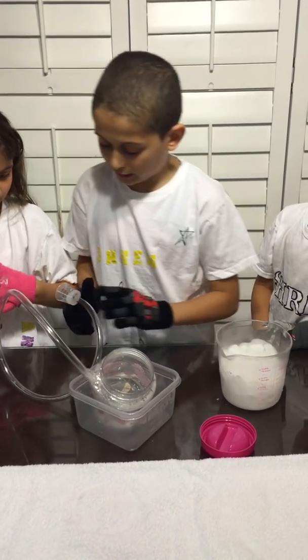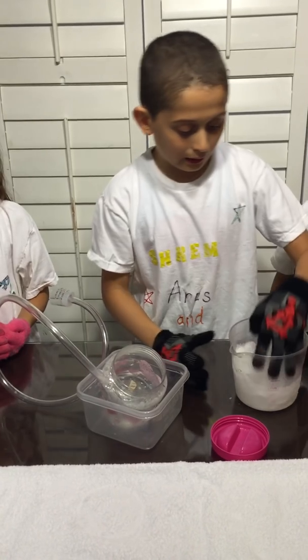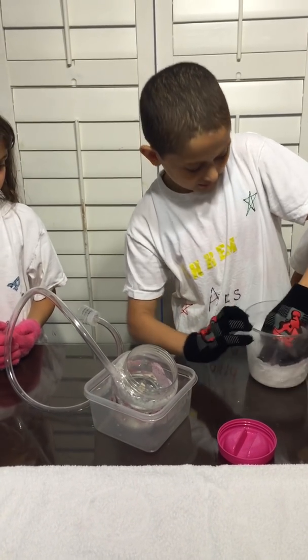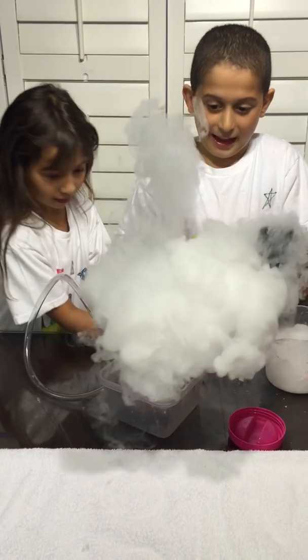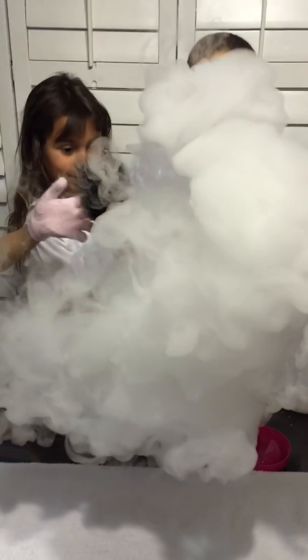So first what you're going to do is get a little bit of dry ice, putting it inside, which makes smoke.